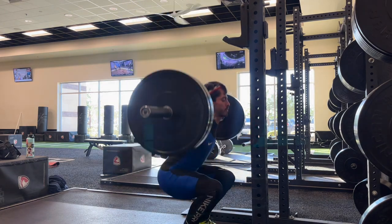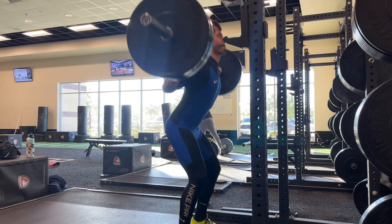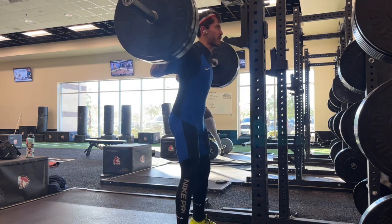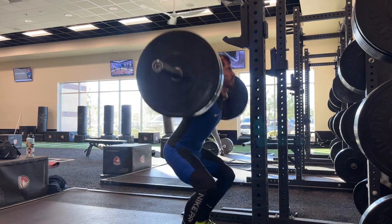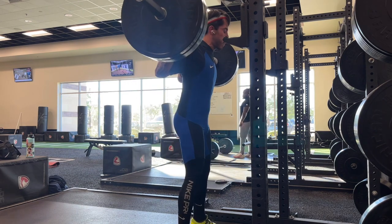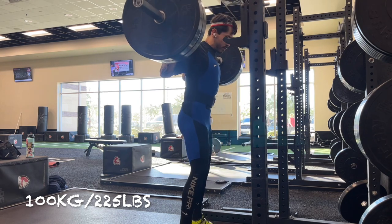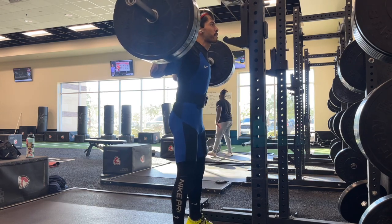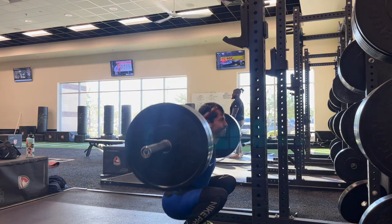In the back squat, I was only able to get footage up to 110, which I hit for three — then my phone stopped recording. I think a low battery notification popped up. It did go up to 120 in the back squat, but I only did it for one rep.